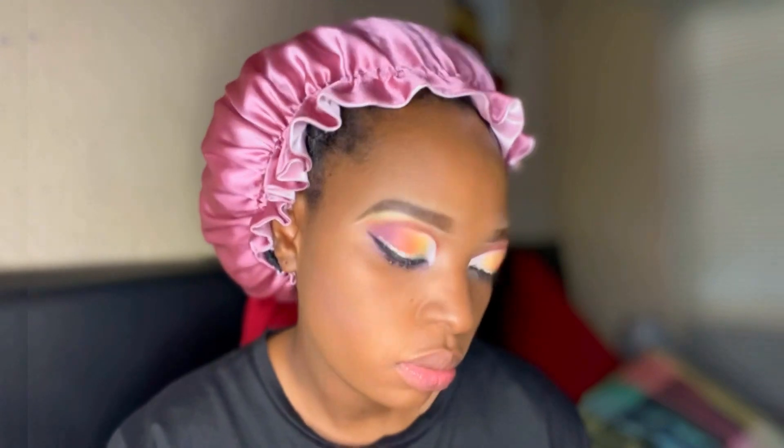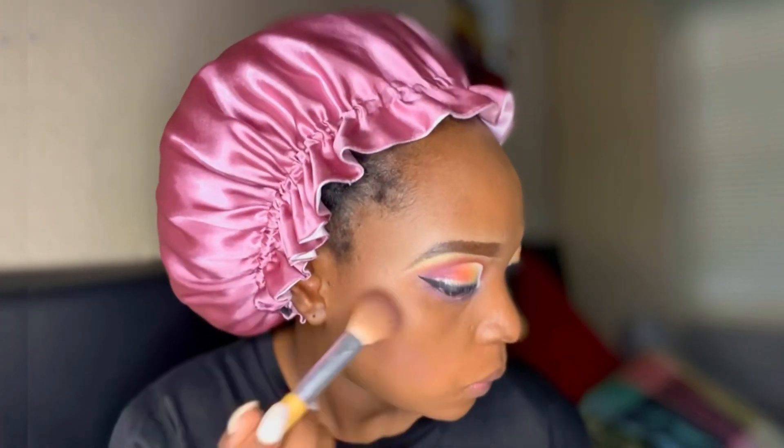I'm now gonna go in with my pressed powder so that I can have a matte look. For contouring and highlighting, I'm gonna be using these highlighters from Revolution.